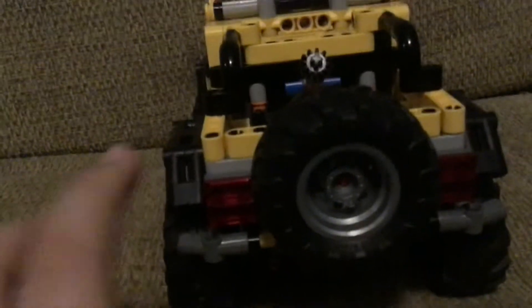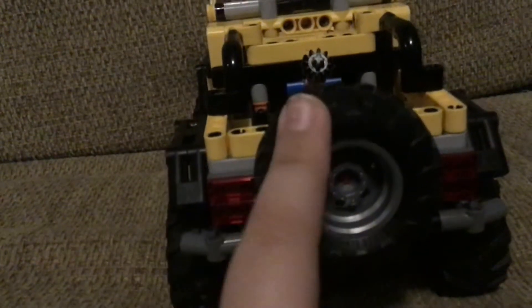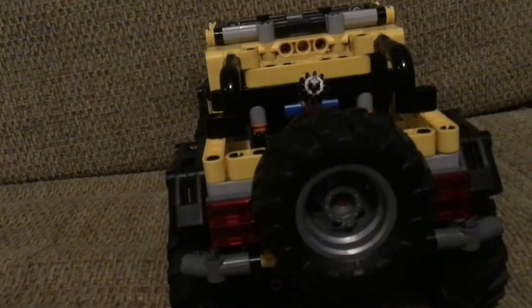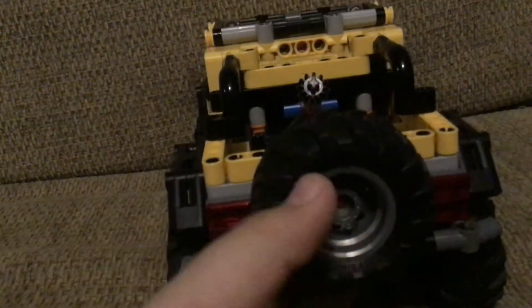Let's look at the Technic Jeep. This is the back — it has very good styling. The original picture that was leaked didn't have this back spare tire, but I really think it was a good idea to put it there, because the Jeep Wrangler has got to have that back tire.